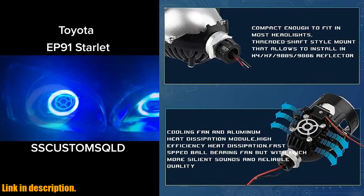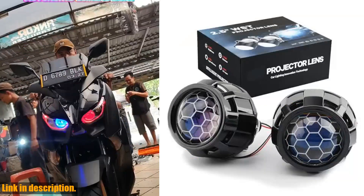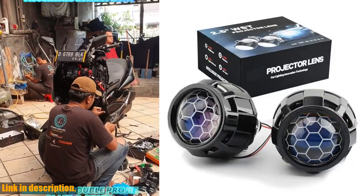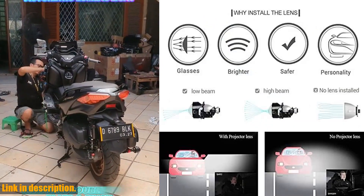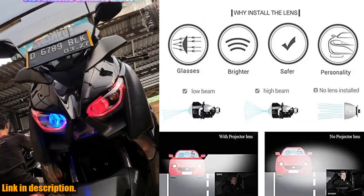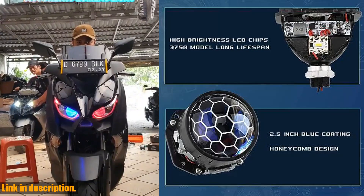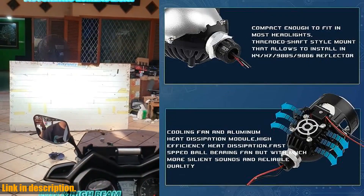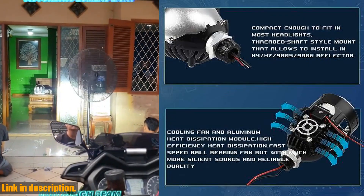And if you're still not convinced, Euphonia offers a 30-day no-hassle return or exchange policy, along with 24-hour online customer service, to assist with any questions or concerns you may have. So what are you waiting for? Upgrade your car's headlights with the Euphonia 2.5-inch Mini Honeycomb Bi-LED Projector Lens Headlight Retrofit Kit today.